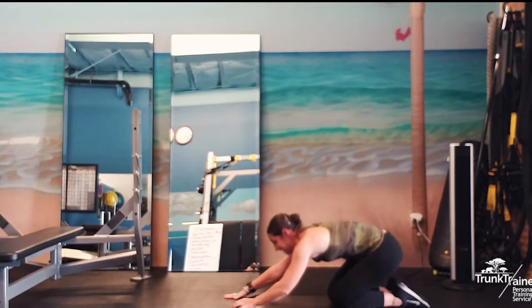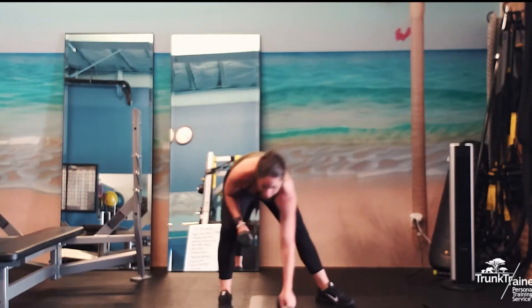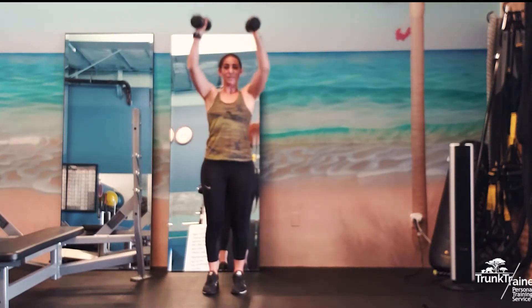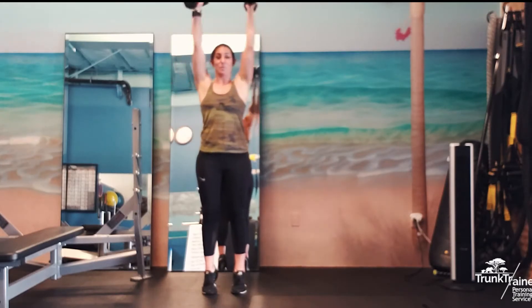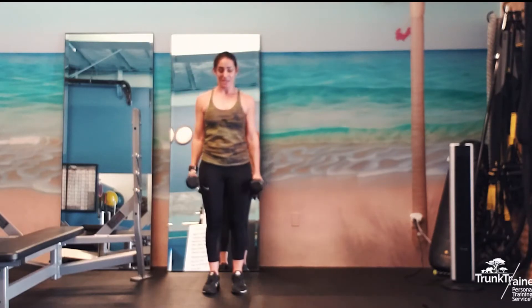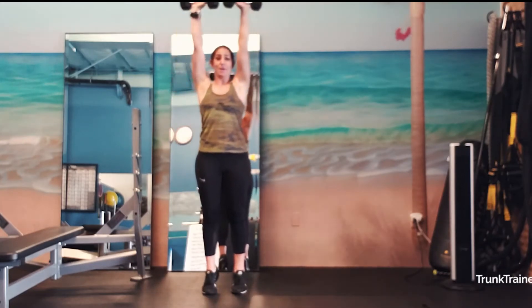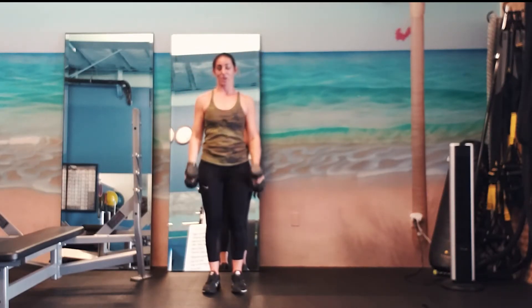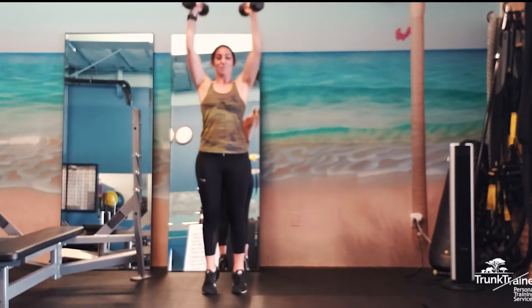We are back up on our feet for curl to press. So we're going curl to overhead press — bicep curl, press. If you want to add a little extra, you can lift on your toes at the top too. Be careful after you stand up from doing that core work that you don't get dizzy. Arms in is a little bit easier on the shoulders. If you want a challenge, you can come up and around and exteriorly rotate those shoulders. We're at 30. And boom — 37.